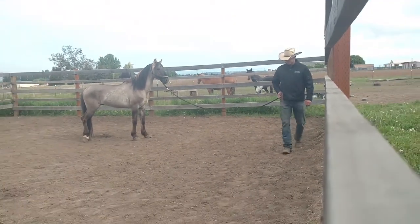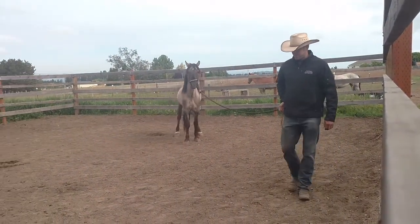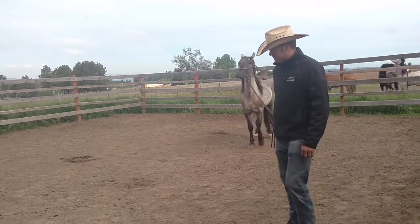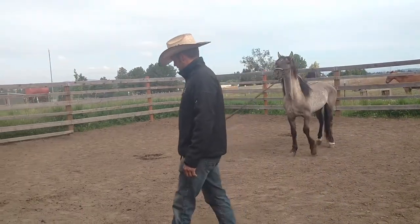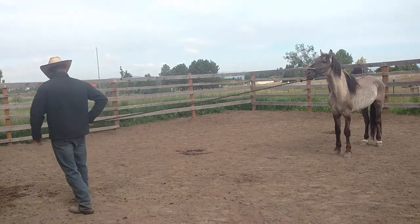Now watch. As soon as he gets tight, what's he going to do? He's got to step forward to release the pressure. If he gets tight again, he's got to step forward. It's tight again — he's got to step forward. That's the step forward.